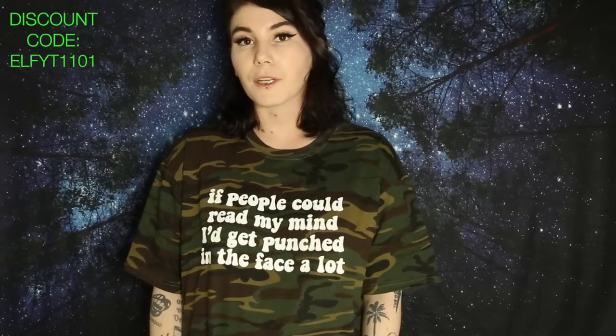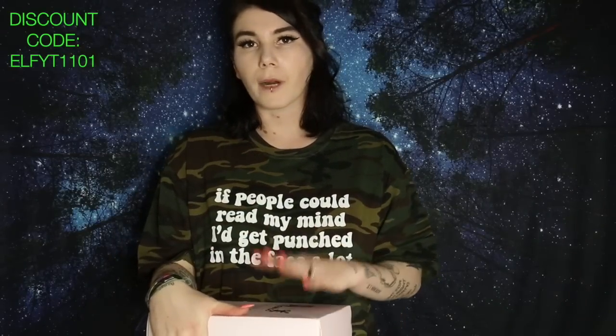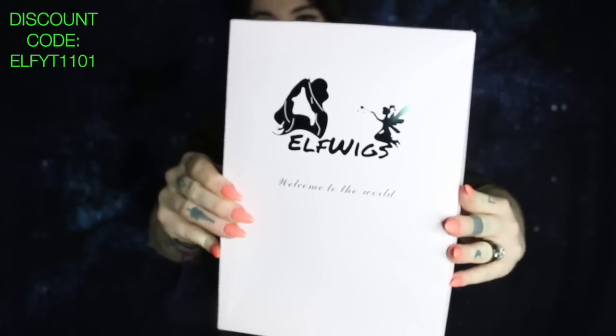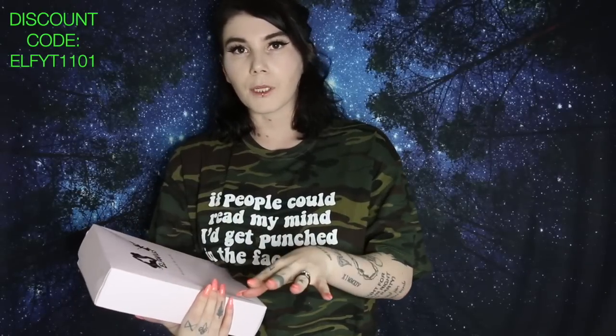Hey guys, welcome back to my channel. Today we're going to be talking about another brand of wigs that I actually have not heard of before — it's a new one. The brand is called Elf Wigs, and this is what the box looks like. They did send me the wig, but I'm always going to tell you what's what.